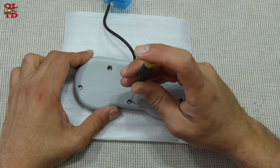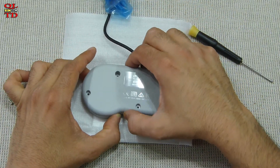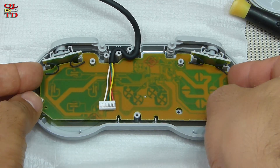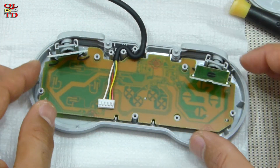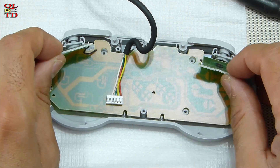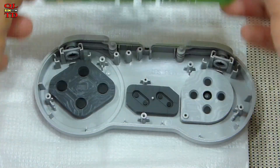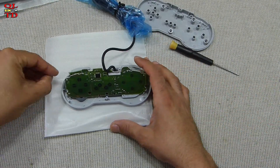We have five Phillips screws. This is the back and this is the circuit board. I think we need to remove these first, and the cable. And here we go — we have a small tiny SMD chip. And that's all.